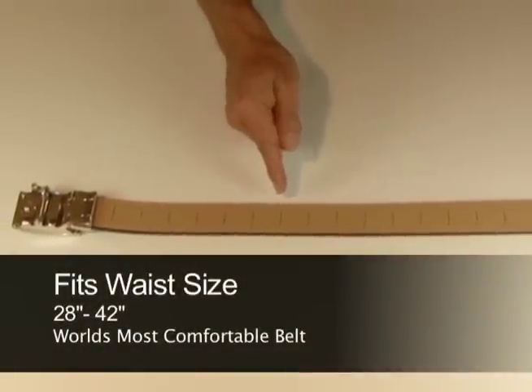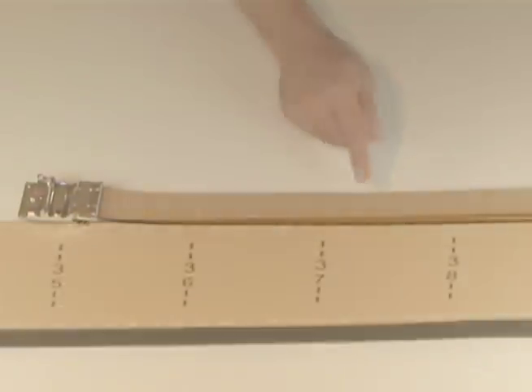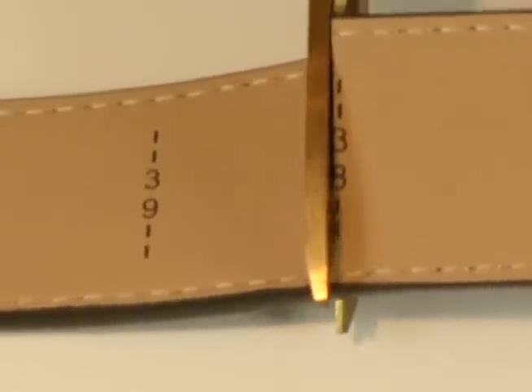Each Nex Belt has a pant waist size of 28 to 42 inches on the back side of the belt. First, find the pant size you wear. Using a sharp pair of scissors, cut along the dotted line, then discard the leftover piece.